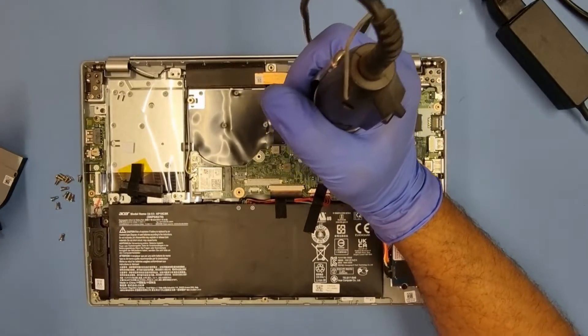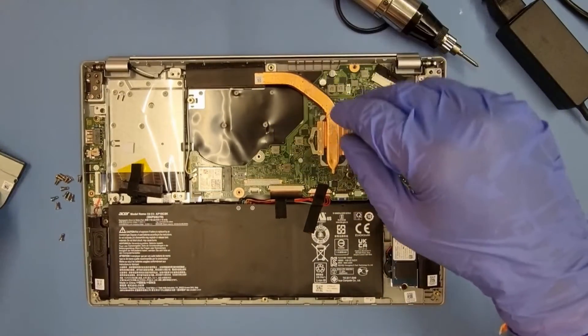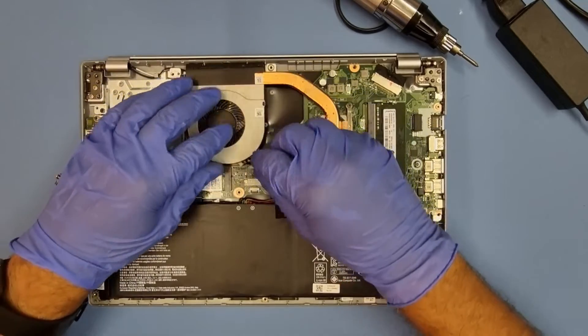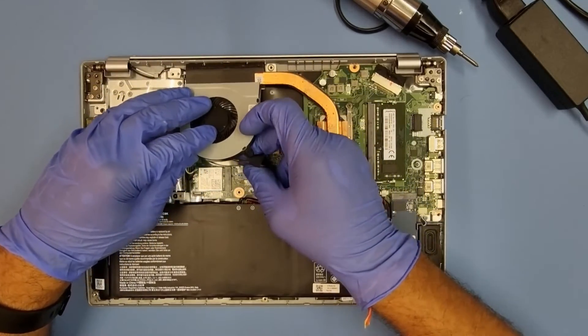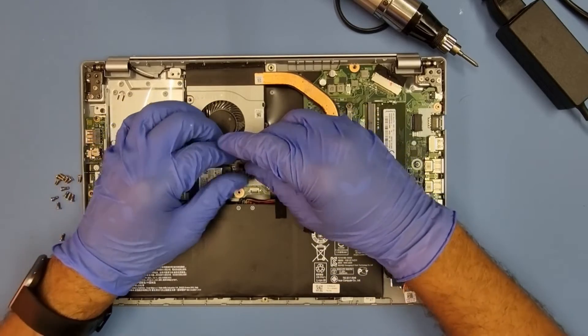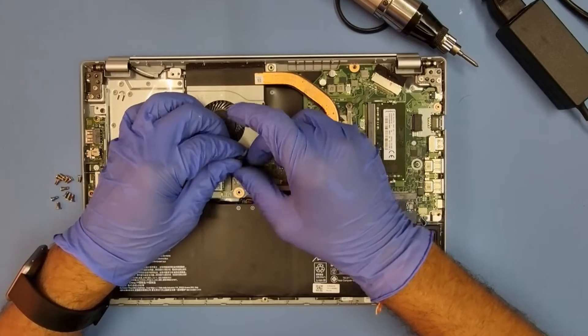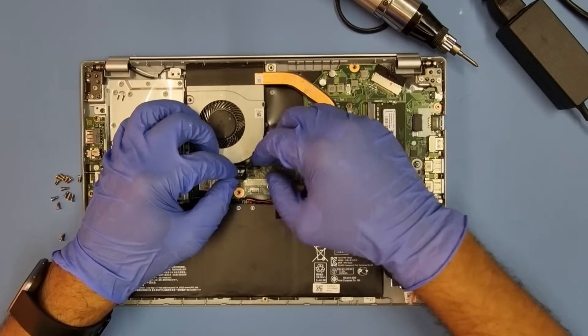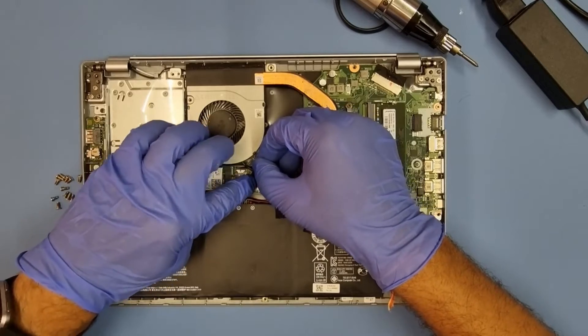We've seen liquid-damaged laptops. I had a MacBook in the other day — they were using it and unfortunately they had a water leak above where they were working and it went straight into the machine and killed it. But we managed to get it powered up and put a new keyboard in it and it was perfect.